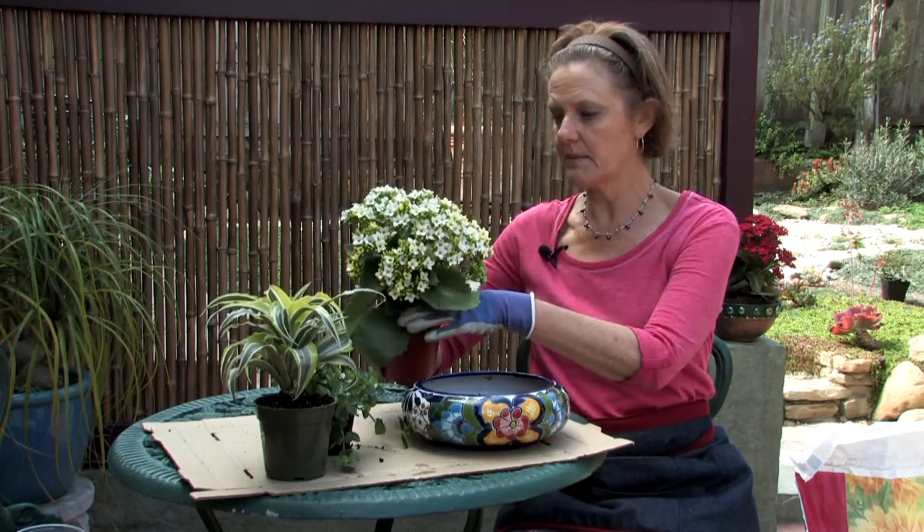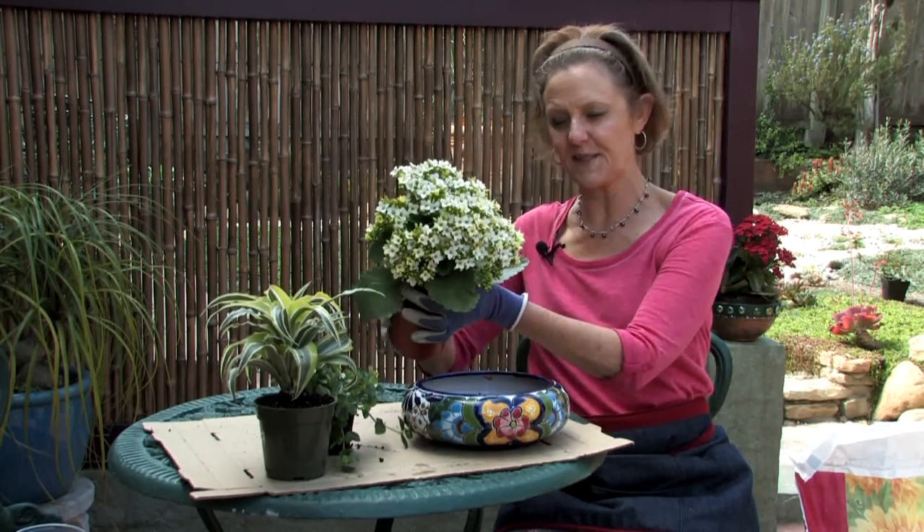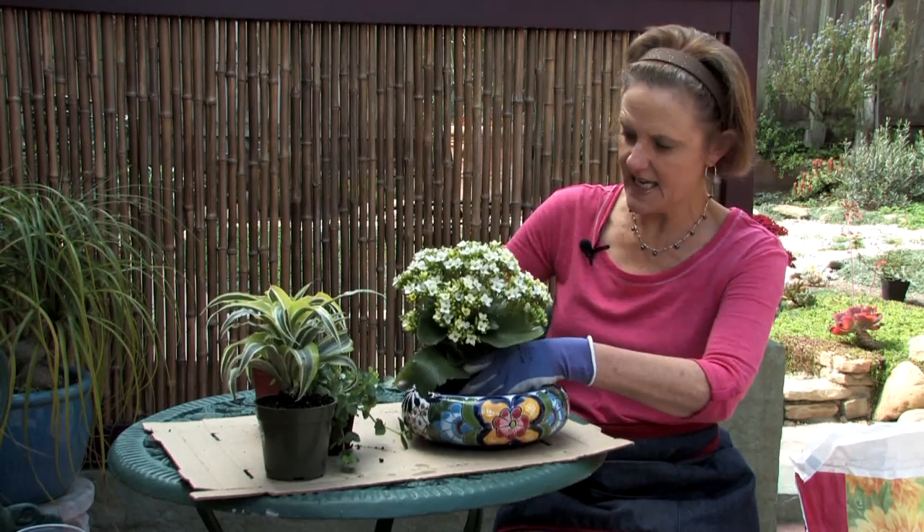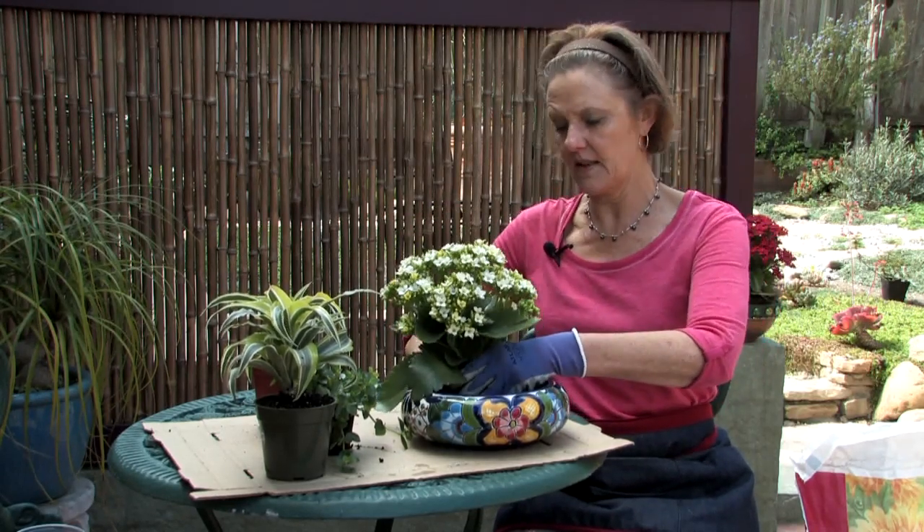This kalanchoe I'm going to put in first. I chose this because I thought it'd be nice to have a little bit of bloom on the desk, so I'm going to put that in the back there.